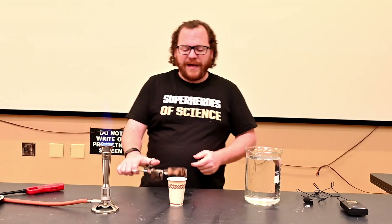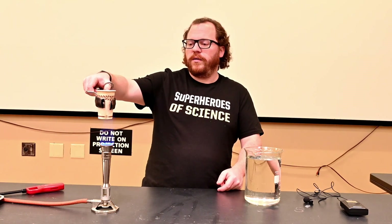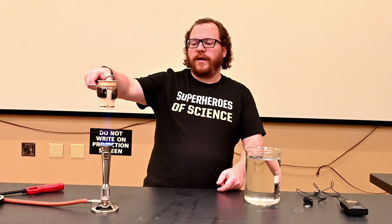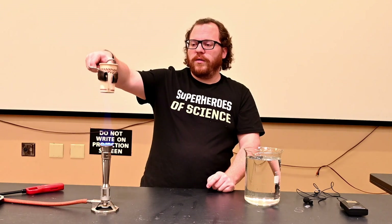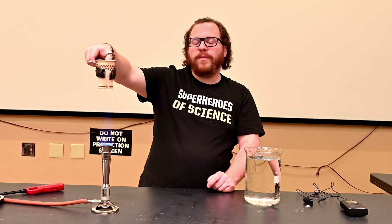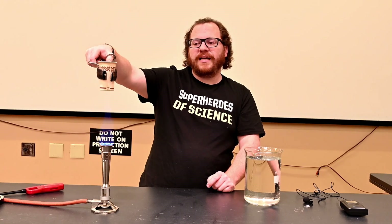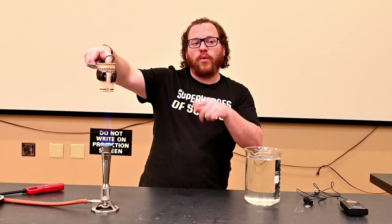This feels like a bad idea to a lot of people, but it'll be alright here because the paper cup, even though the bottom is charring a little bit, the paper cup itself can't reach its ignition temperature until the water inside boils off.